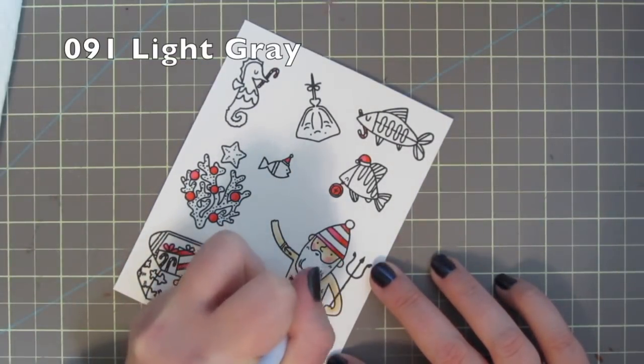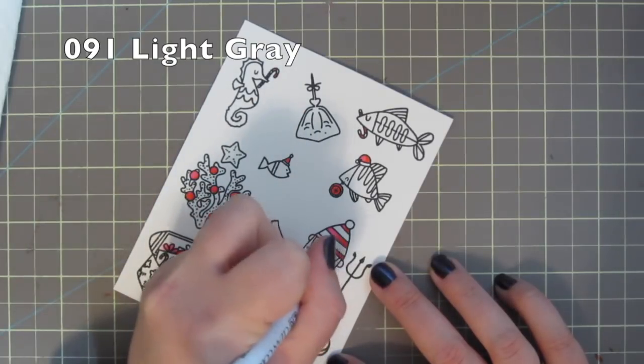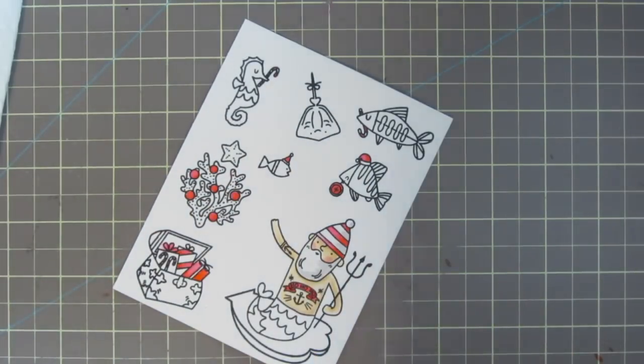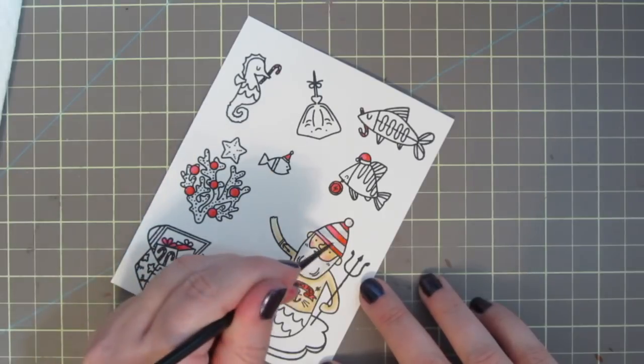Unfortunately this is going to be my last card this year because I just ran out of time. By the time this goes live it'll be Christmas Eve and I didn't get through all the sets that I wanted to use, but I'll just have to save them for next year.